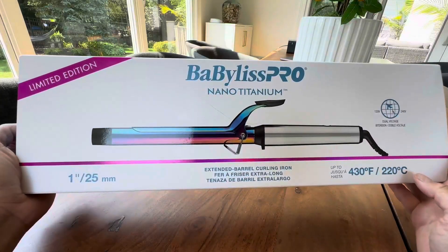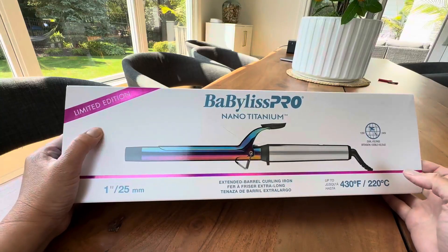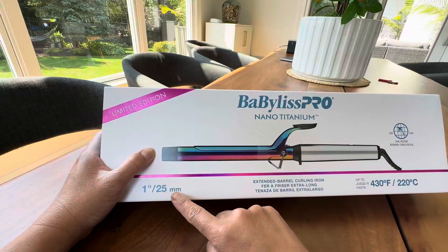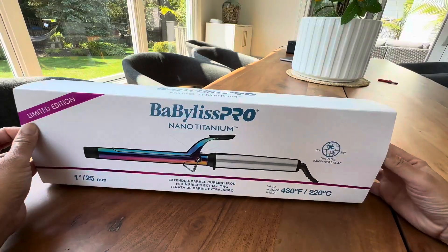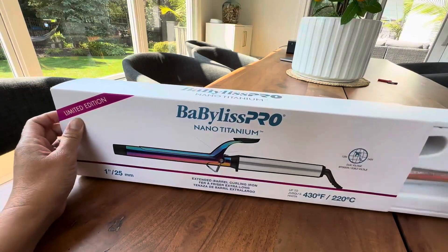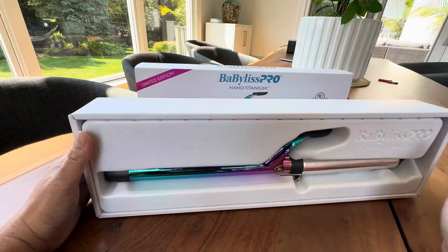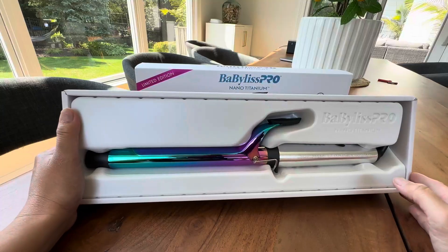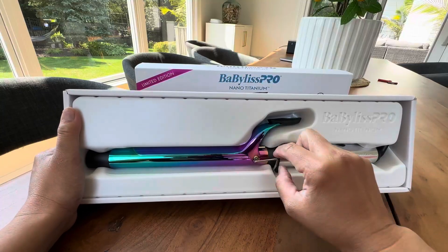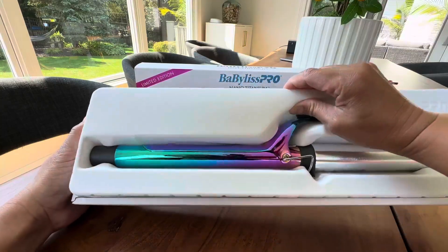Hi everybody! I just want to quickly show you this Babyliss Pro Nano Titanium Limited Edition Curling Iron. This is the one and a quarter millimeters and I just want to quickly show you how beautiful this is. Babyliss Pro is a great, great quality product. My husband has like two shavers from Babyliss Pro and I have a straightening iron from Babyliss Pro. Great quality. Lasts for a long, long time and it's just a really, really good brand.